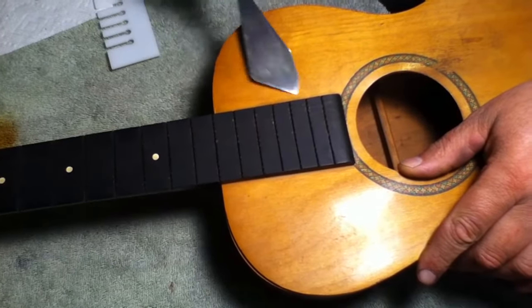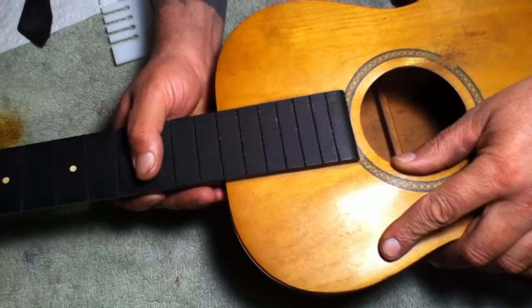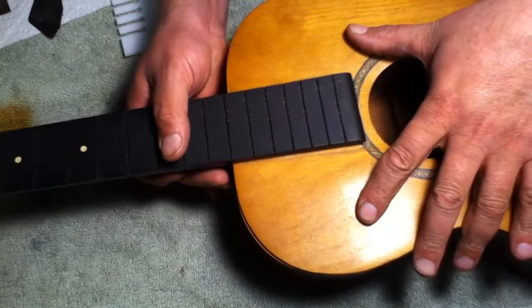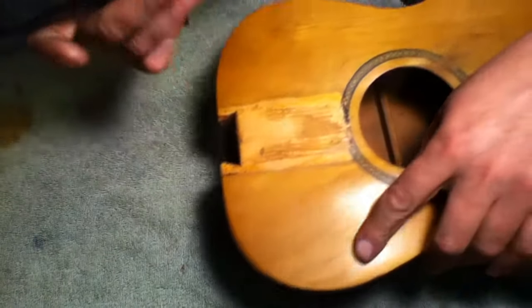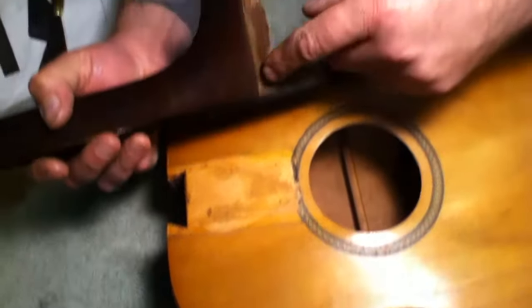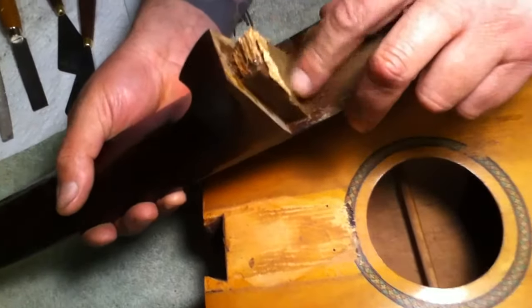I've been able to get the knives all the way through now. Like I said before, that joint was so loose. And there it goes — that neck is free now. Take a look at the back of it. Here's that dovetail joint. It's a shorter dovetail joint, with a little residual wood on it.